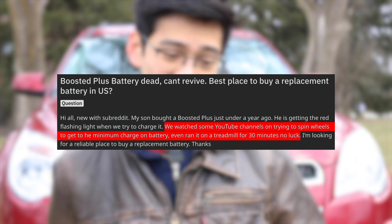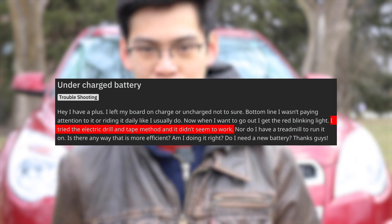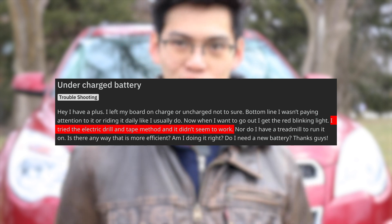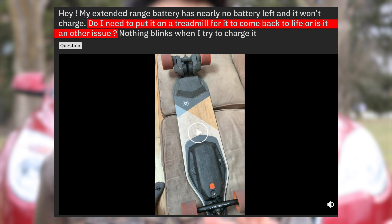Unfortunately, you can't revive it using any regenerative method like a treadmill or a car. That's really why I wanted to make this video, because I see so many people posting on Reddit asking if they can fix their boosted board using a treadmill, or saying they ran their boosted board for three hours on the treadmill and it's still not doing anything. I really want to save those people a bunch of time.